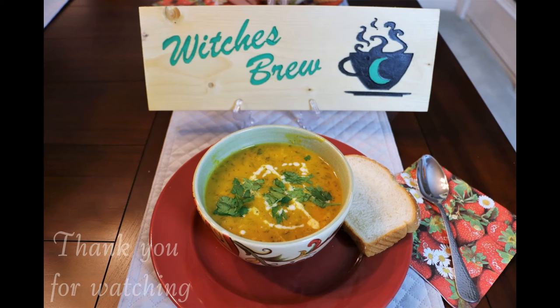Our soup is ready! It's nice and thick and smells wonderful. This is a soup that we make traditionally at our house on Halloween night, and that's why we called it Witch's Brew. Hope you enjoyed this — we'll see you next time. Bye!